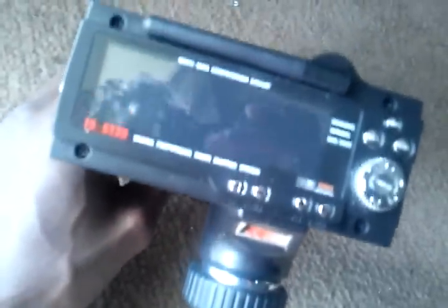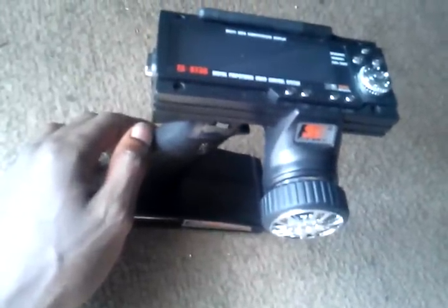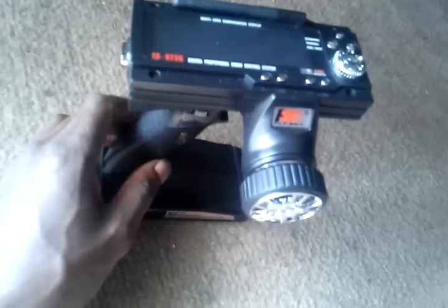By the way, Flysky 2.4 gigahertz radio — pretty good. My best advice for y'all: change it to a LiPo battery. Go ahead and find the specs for how much power it can take and put a LiPo in here. It will save you a lot more time. It already has a low voltage warning, so you won't have to worry about over-draining your LiPo battery. LiPo is better.